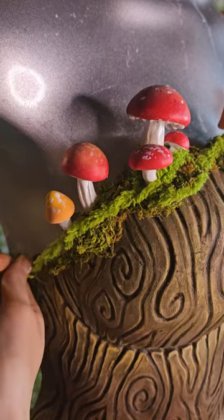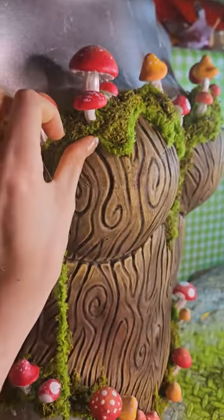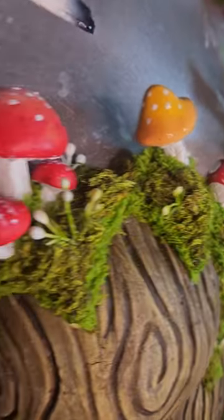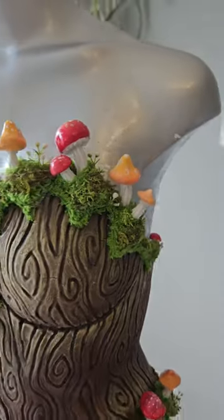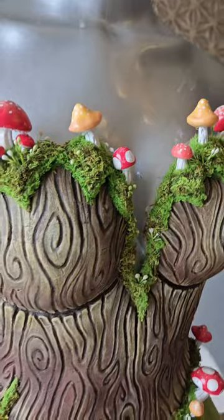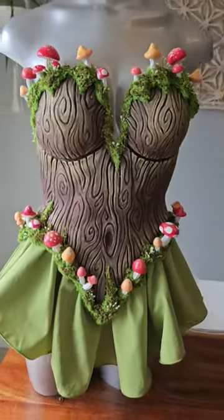I just got knitting yarn and intertwined it with the moss, and it turned out beautifully. It added such a good dimension to it. Lastly, I just glossed all of the mushrooms to give them some shine and enhance their color. And just like that, she is done. I did lace up the back like a corset and now I'm ready to go frolic into the forest like a fairy.